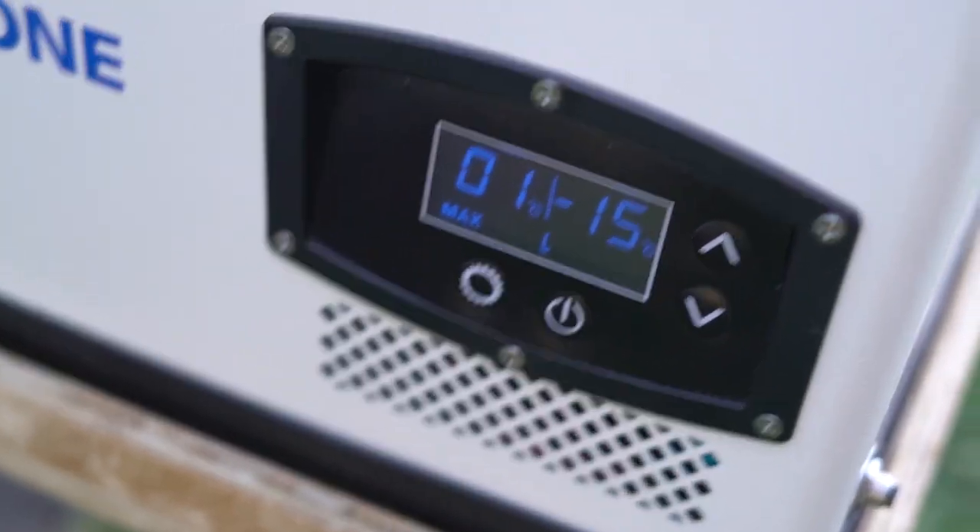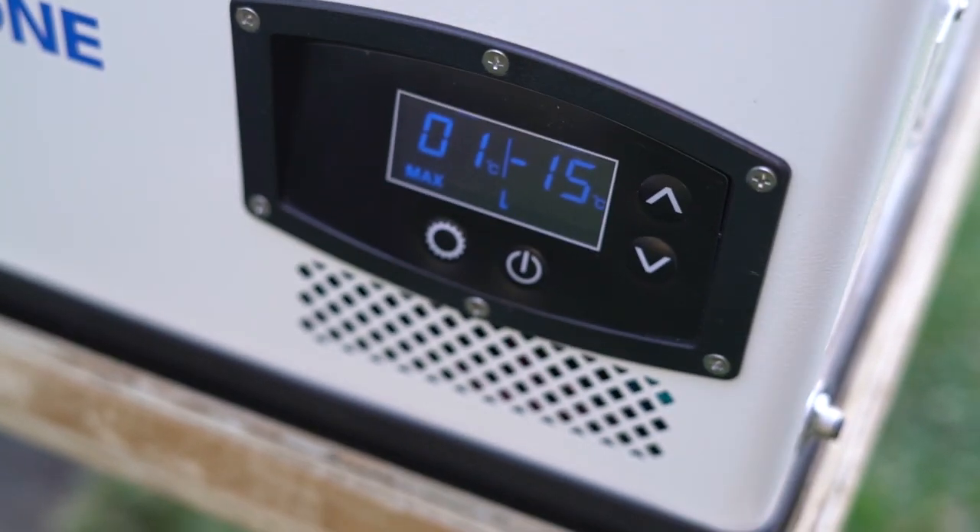We've just gotten back and it's pretty much reached what we set it to. We set it at two degrees and minus 16, and it's been about 10 minutes. Nice and cold.